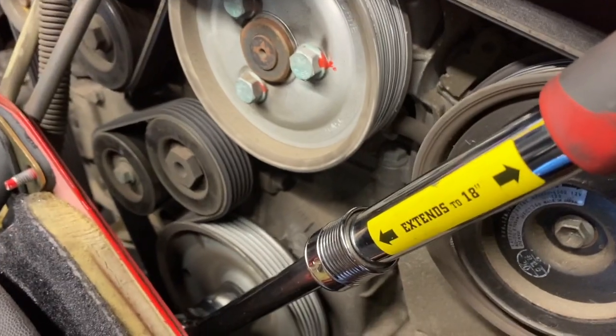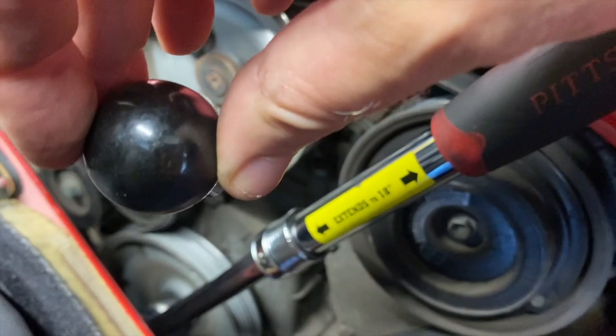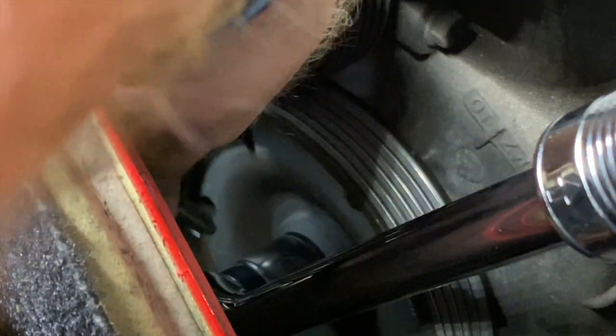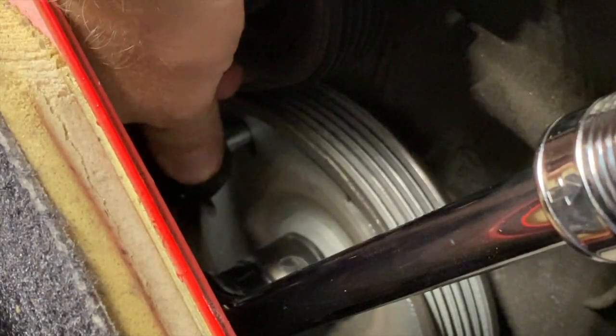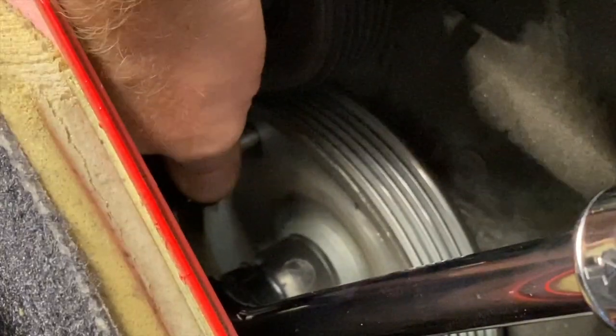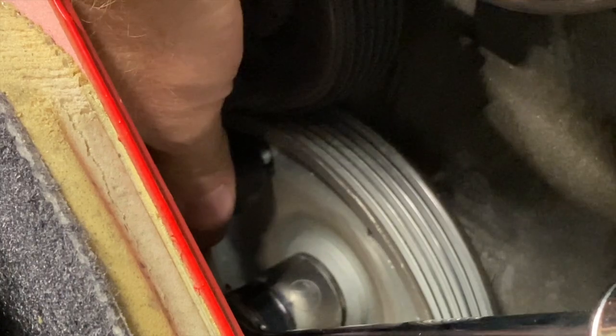I'm going to use two hands — with one hand I'll turn the crank, and with the other I'll start sticking this in so it'll drop in when it lines up. I need to not drop this thing down here. I can kind of feel it going in a little there... and there — it just dropped in.